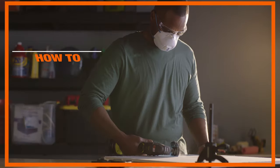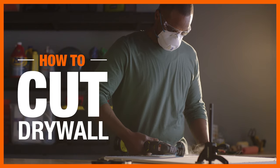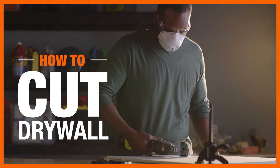Whether you've got extensive water damage or a small and slightly hole in need of a patch, knowing how to properly cut drywall is a big part of making a successful repair. Here's what you'll need.